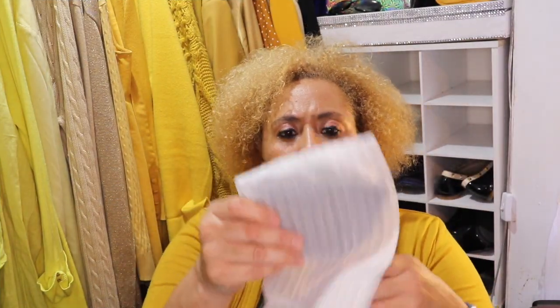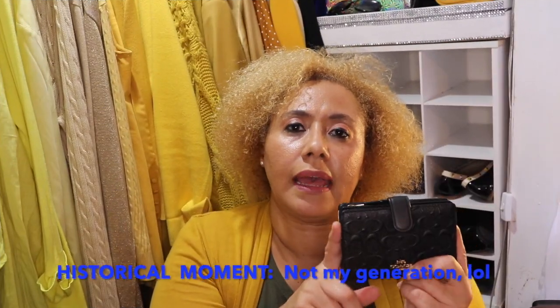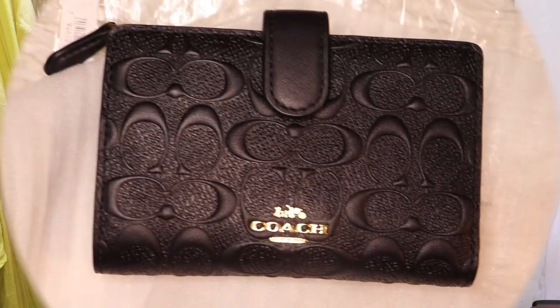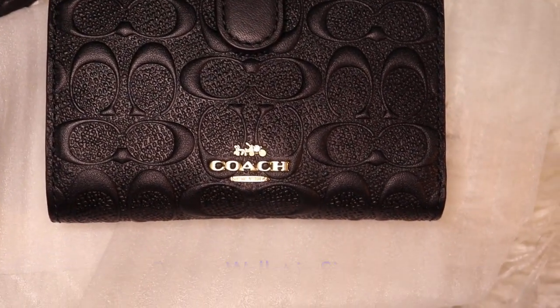It's wrapped in plastic — give me a second to take that off. In the old days you would call this a French wallet, meaning you could put your change, your bills, and your credit cards in it. So this is the signature leather — hopefully you can see that. I'm gonna zoom in on my camera. This is the medium corner zip wallet in signature leather.